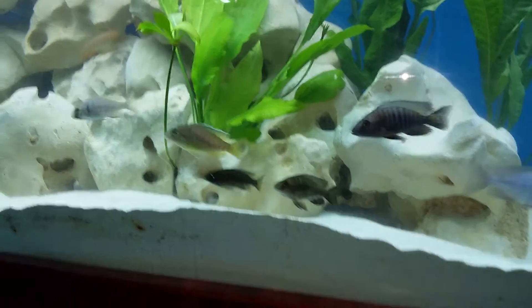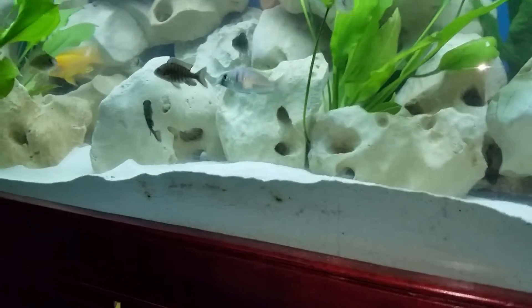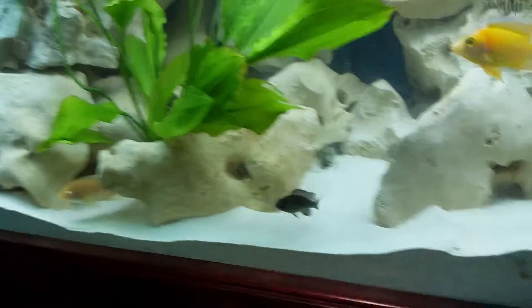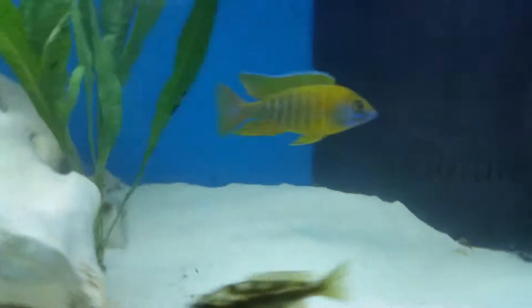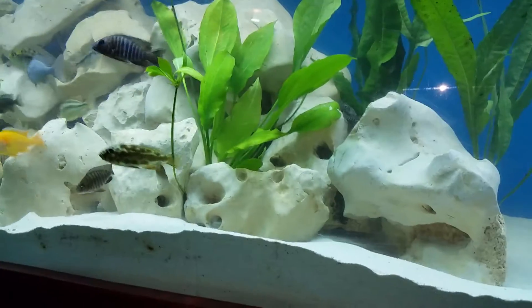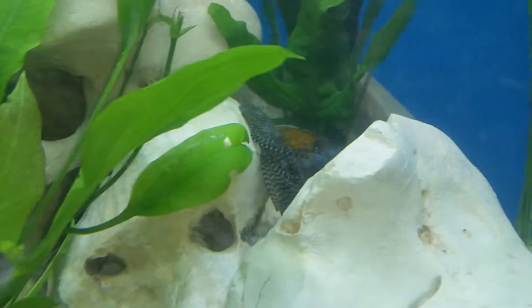There's an Alanokara gertrude in there somewhere — not colored up yet. I'll do another video when some of these guys start to get a little bit bigger and throw some color. There's an Alanokara chitinde type yellow head — again not throwing a lot of color. There's my dragon blood — he's doing really well, stays pretty colored up but he's afraid of the camera too. There's a rhodesii in there, the one that kind of looks like the red empress — not throwing color yet, still a little too small. Then there's the Protomelas spilonotes, the Tomorrow Rock — not showing color.